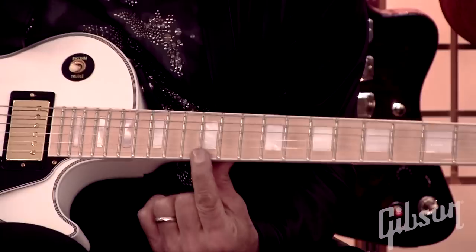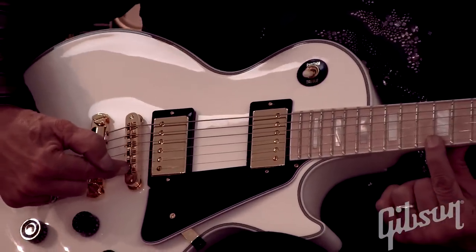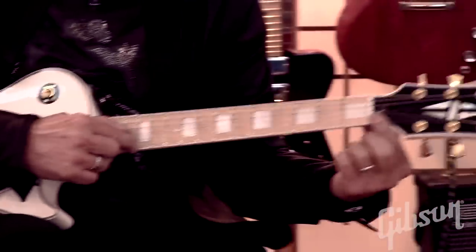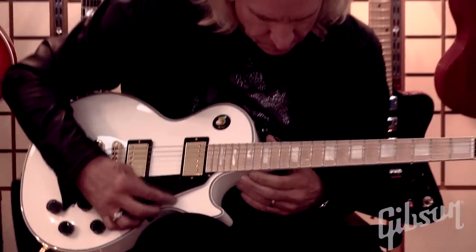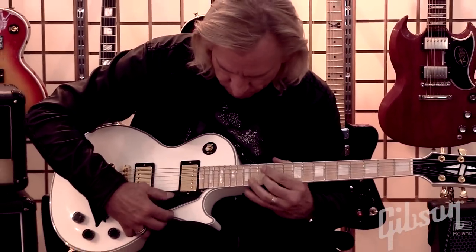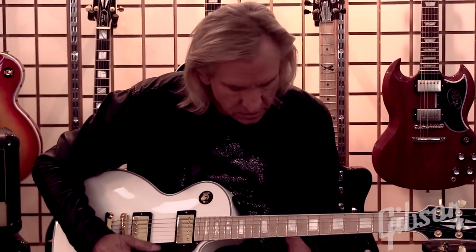From here to the bridge is the same distance as from here to here. So this is halfway. I'm going to hit this open, and then play the 12th fret note.